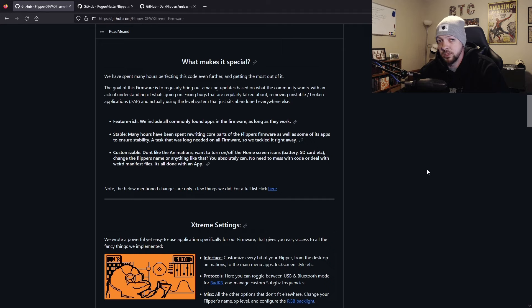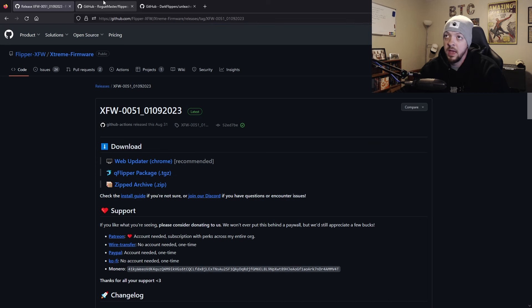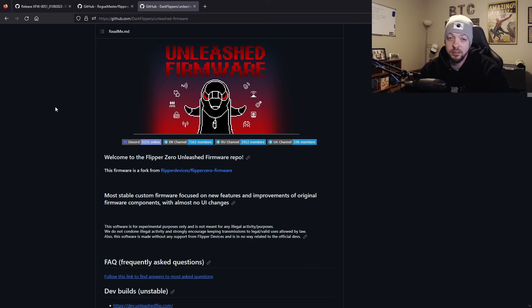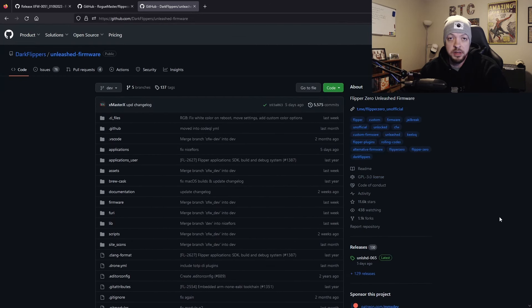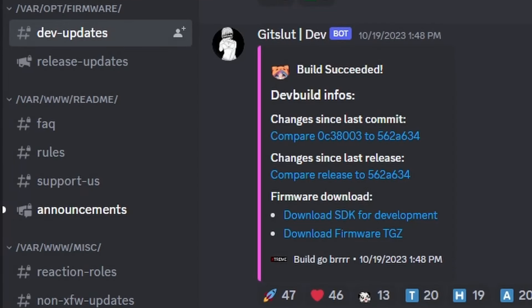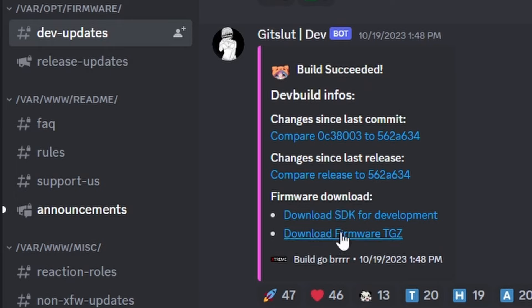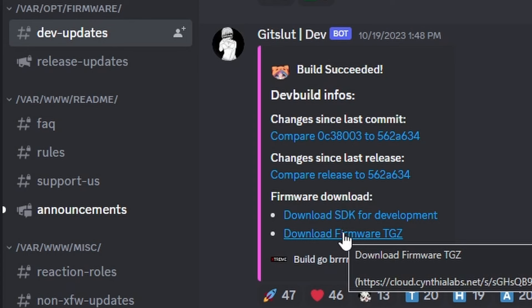For this video I'm going to install the dev version of the Extreme Firmware and show some of those new features. If you want the most recent release version, you can click on releases on the GitHub page and install it. You can do the same with Rogue Master or Unleashed — go to releases, download the file, and install it with the QFlipper application. But to get the dev build of the Extreme Firmware you have to go to their Discord, linked on the GitHub. Once you join, give yourself the role to access the DevUpdates channel, where a bot posts a link to new dev builds. When you see a build succeeded link, click on download firmware TGZ, and then you're ready to load it onto your Flipper.